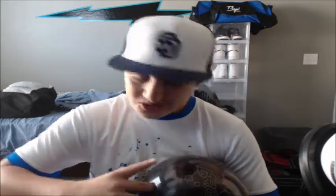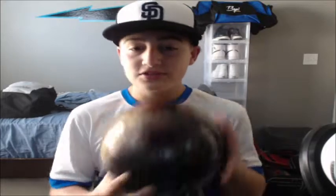Most of my balls are medium to heavy because I hook it a lot. Not to be a show-off or anything, but I do hook it and I really need some really good bowling balls for different patterns obviously.